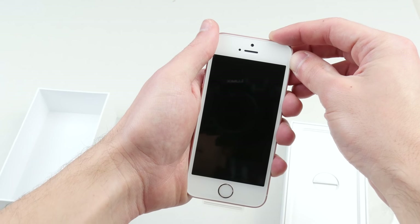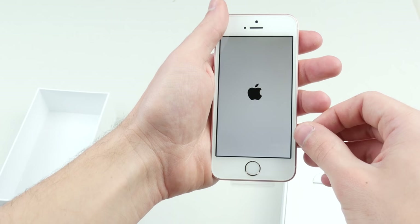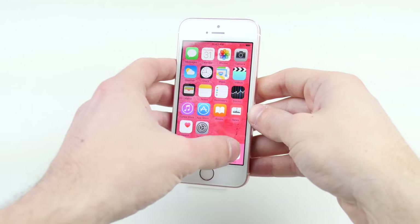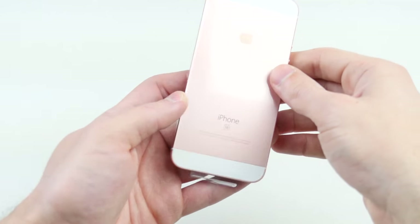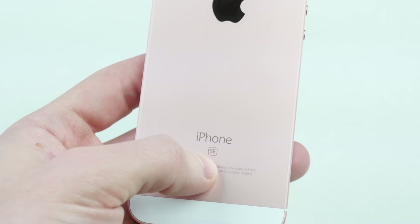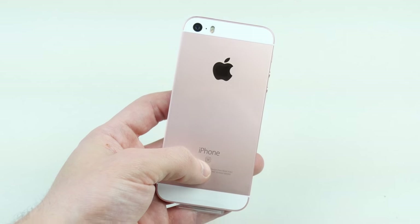So let's go ahead and just turn this on. I'm going to go ahead and activate everything and I'll come back when I'm finished with that procedure guys. The one major thing you're going to notice about the SE is of course that little logo right here. This will be on every model — special edition, small edition, not too sure on what it stands for.